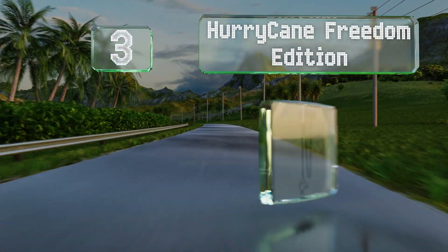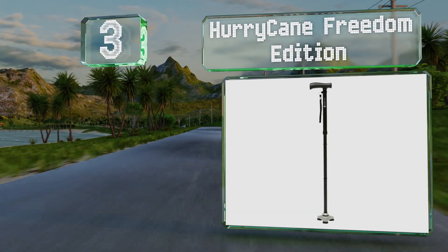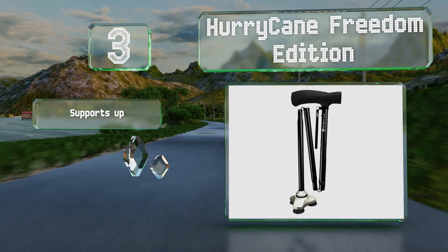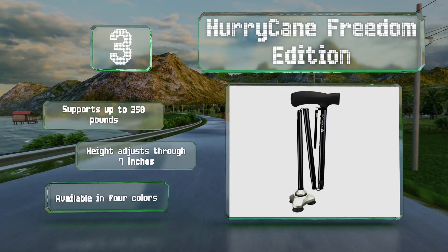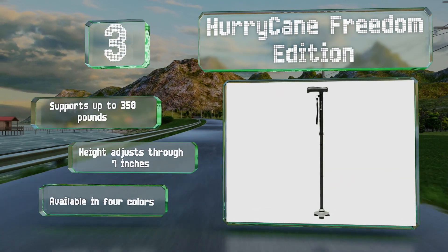Nearing the top of our list at number three, the HurryCane Freedom Edition has a flexible base that maintains contact with the floor at any angle, providing a firm footing that assists with stability. The shaft also rotates while the tip remains stationary to help with turning. This one supports up to 350 pounds, the height adjusts through seven inches, and it's available in four colors.